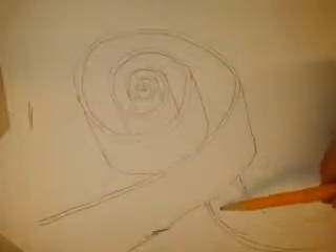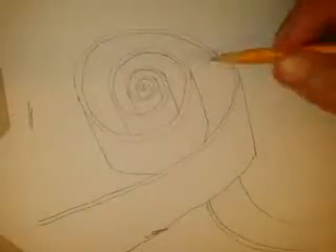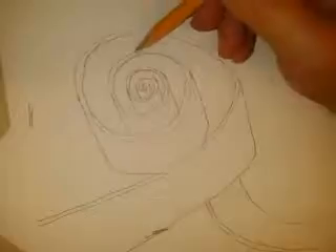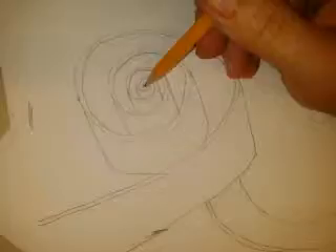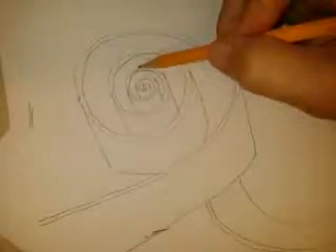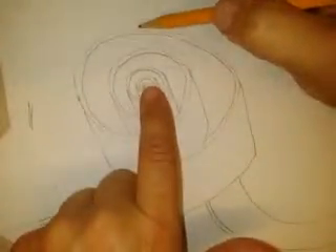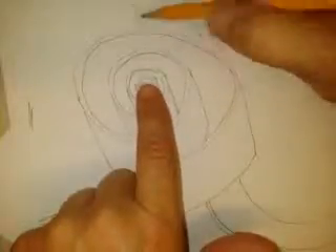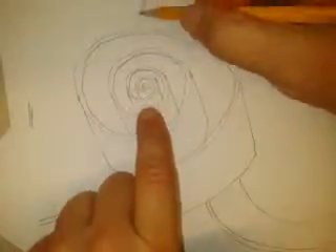That would be a good place for shading, but I'm not going to get too much into shading. I want to show you how we can go into this coil. It's a small space, so I'm not going to go all the way into the center. I'll have my ribbon go in here and slip behind this ribbon, going past the first two, maybe three edges.